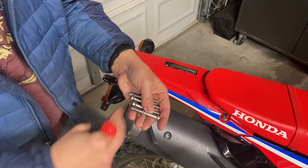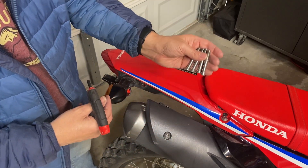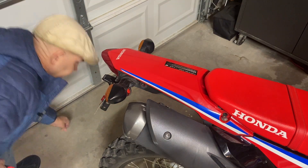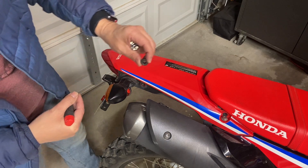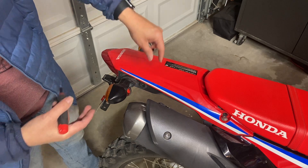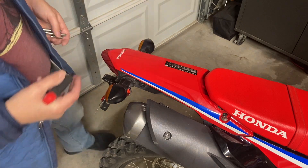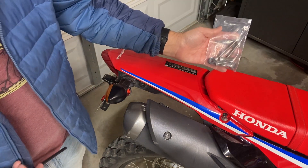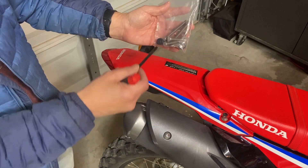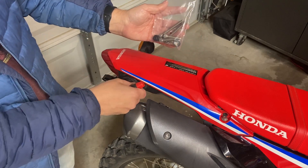These four bolts from the factory are all identical, so if you're saving them in case you want to go back to stock, you don't need to pay attention to the order you pulled them off. There are also black grommets on the back side. I'm going to leave all the grommets in — that's my plan, unless it doesn't fit. The hardware you get is: two long bolts for the front, two short bolts for the back, a washer for each bolt, and spacers for the back.